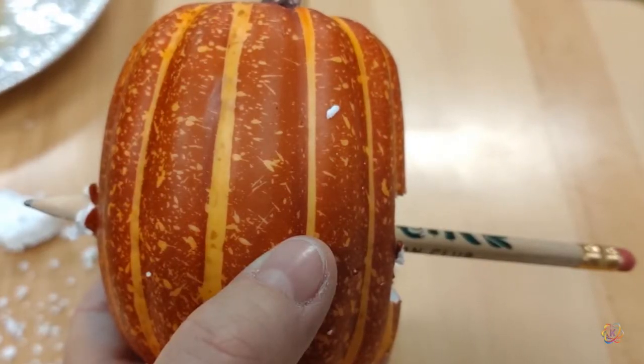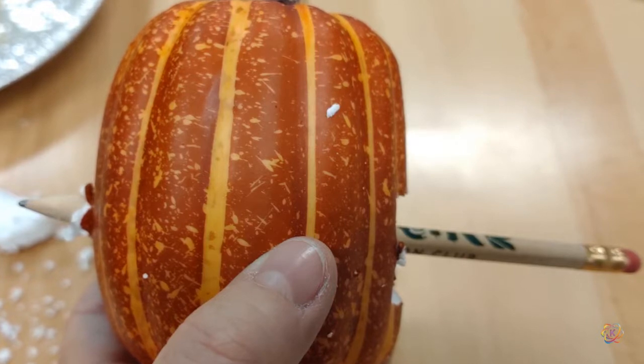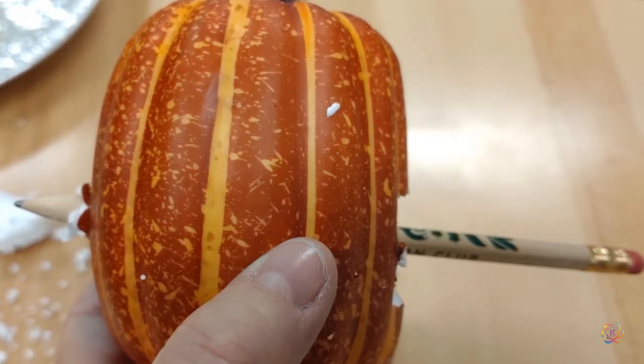Put the tip of a pencil centered in the hole for your teeth and push it through the pumpkin out the other side. This will help you align your light.